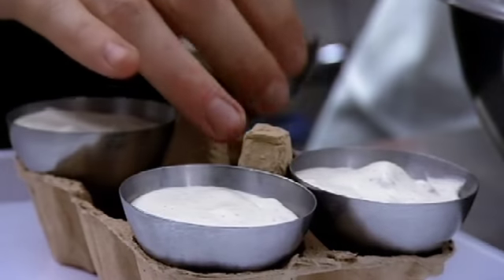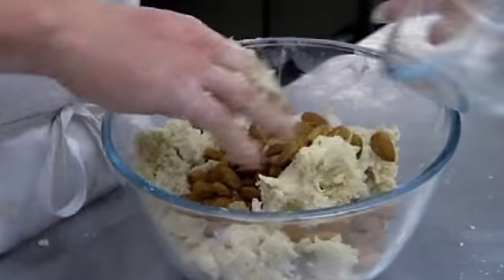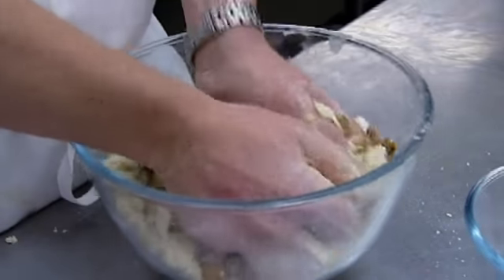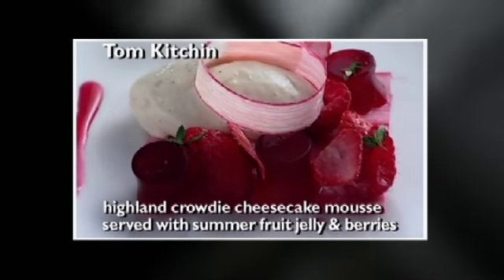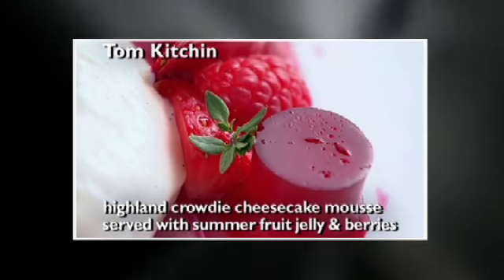Alan's going full steam ahead with his parfait while Tom's adding almonds to his shortbread mix. That'll be served as a base for the Highland Crowdy Cheesecake Mousse accompanied by summer fruit jelly, strawberry crisps and berries. It's a hard one, the desserts — what is it that they're craving for these troops? Tom's come to the conclusion the cheesecake mousse is pretty high up there on the list of things they'll be looking for.